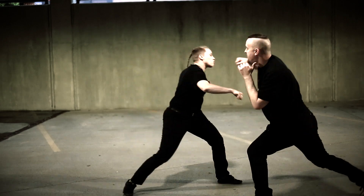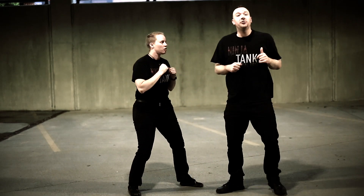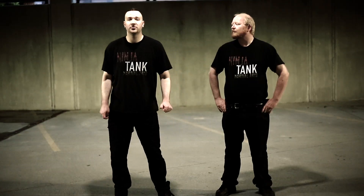Here we are, back. Notice how I'm angling out. This is the application of the back-step cross.